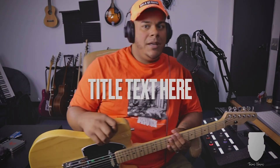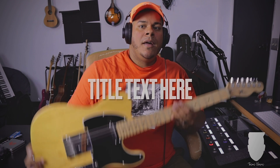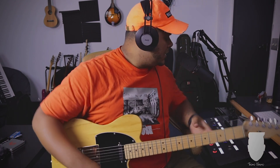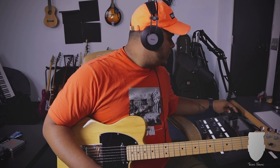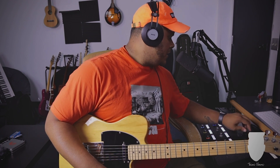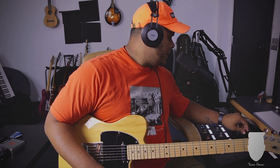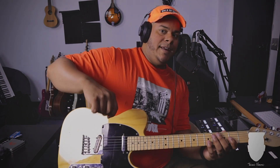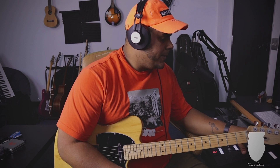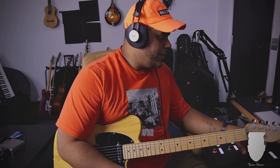I'm going to do a lead guitar now. I decided to go with my Tele with the Hamburger pickup, and I'm using the AC-15 with a Timmy and the Diana Drive. I backed down the reverb and the delay a little bit, and this is the tone that I have.